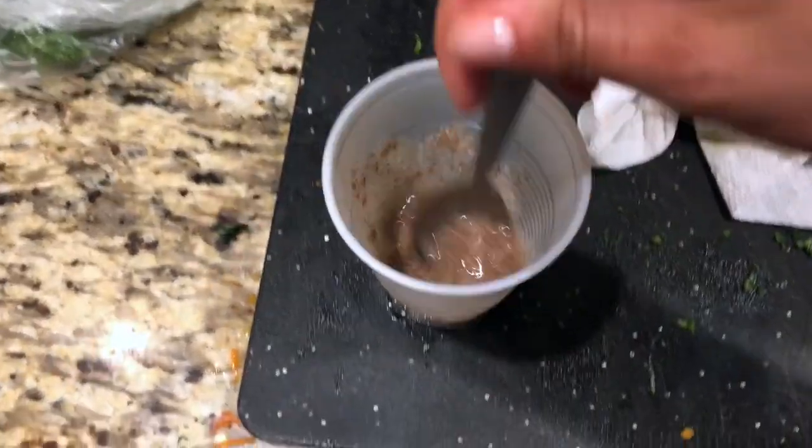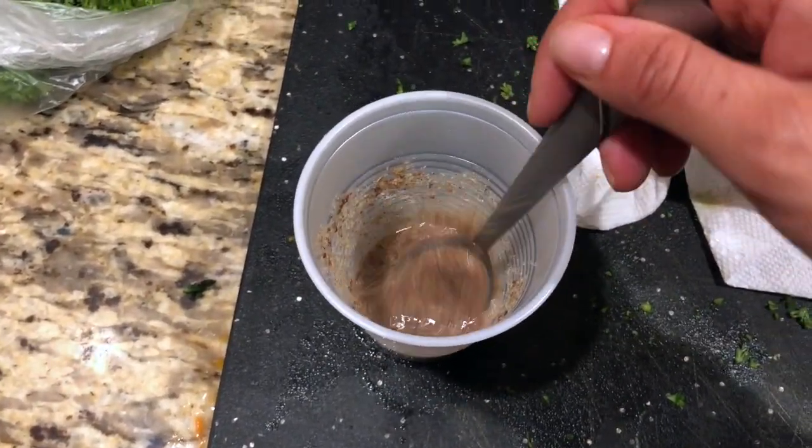It kind of looks gross. You could always just use a regular egg — it's not that big of a deal. These will still be super healthy.